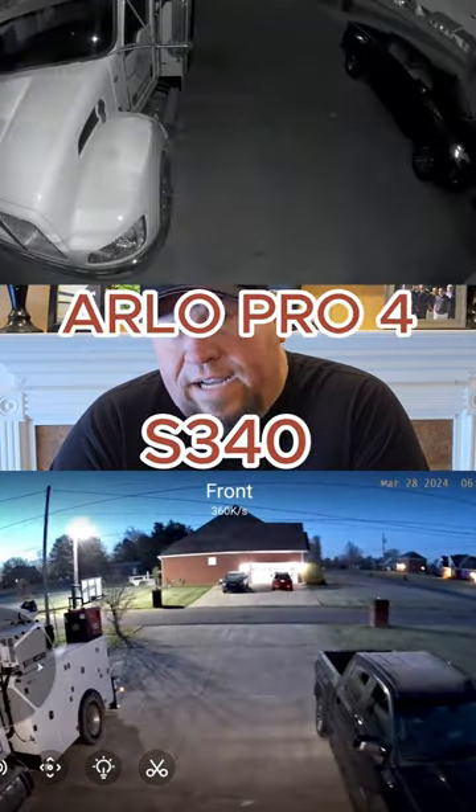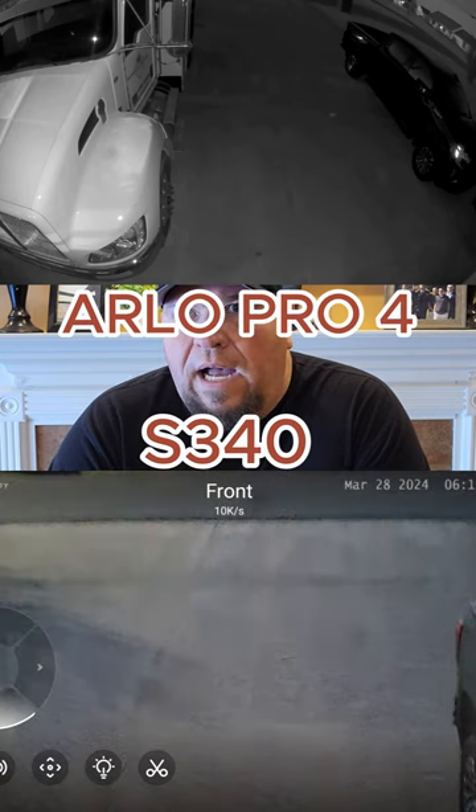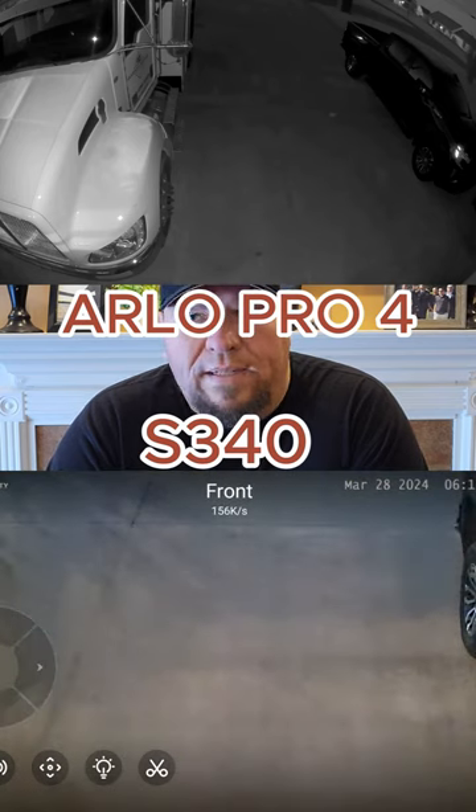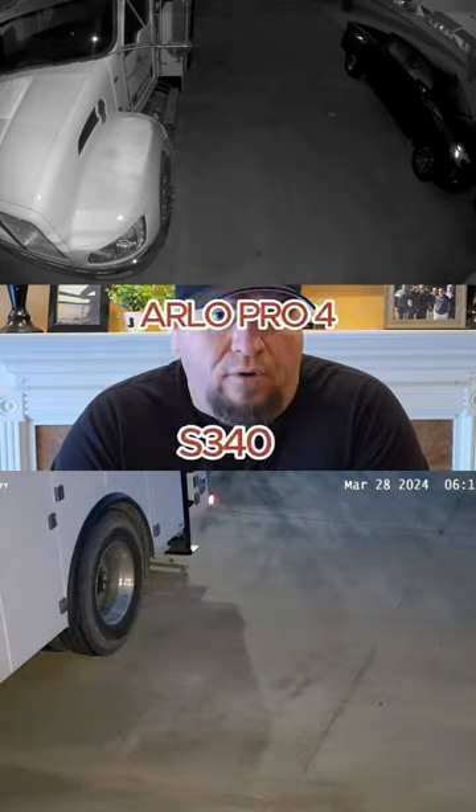The night quality on the S340 is better. The daytime they're about the same in quality. But the AI tracking just totally wins. I have two cameras out front, and this one camera covers the whole front because it can basically AI track everything. So that's the biggest point for me.